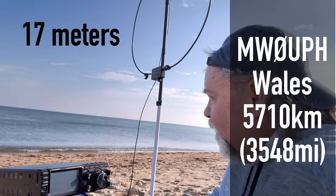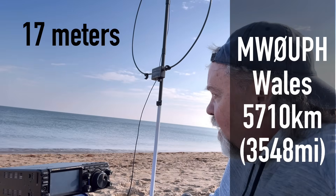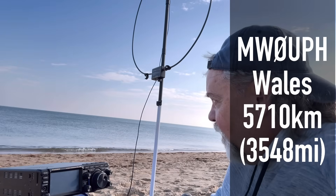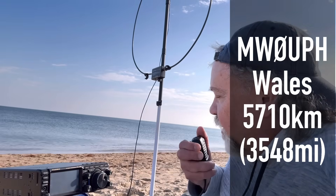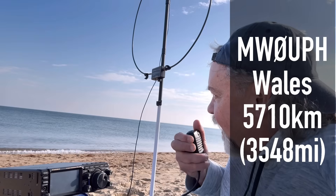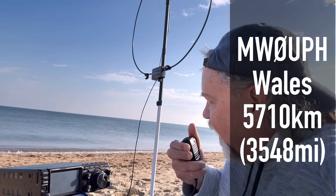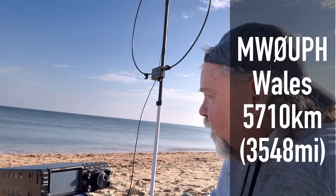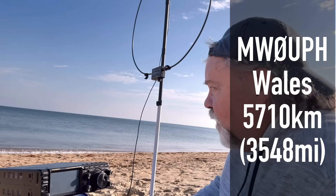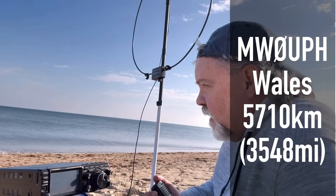I didn't get the last bit there, but I got your call — Kilo 4 Oscar Golf Oscar portable. My name is Al. You're about five and three — 53 here in North Wales. You're about a five seven here in the clear. I'm on the beach, portable, 20 watts with a mag loop in Virginia. Beautiful audio, great signal — about a five seven on the peak. I got it that you're using 20 watts and you're in Virginia. Great stuff with 20 watts in Virginia. I'm using 100 watts and a vertical antenna here.